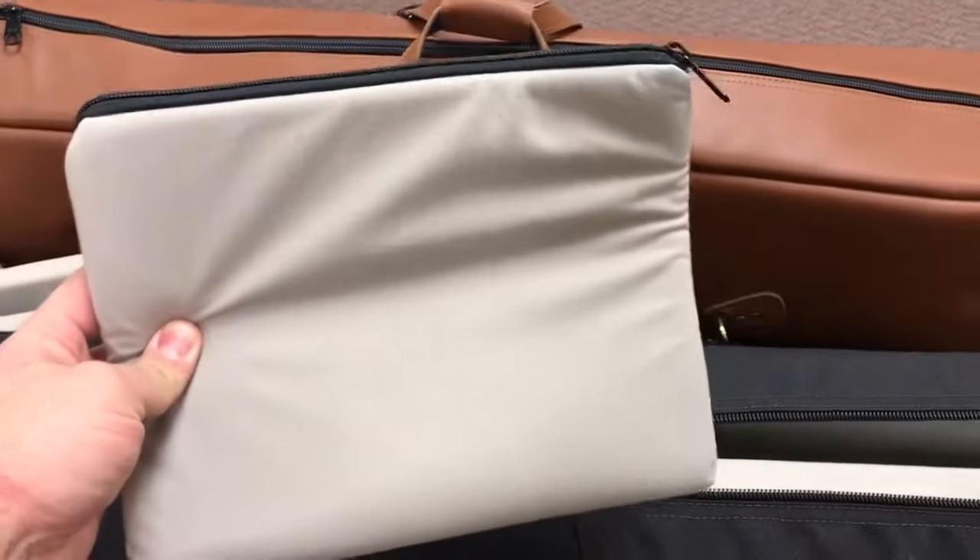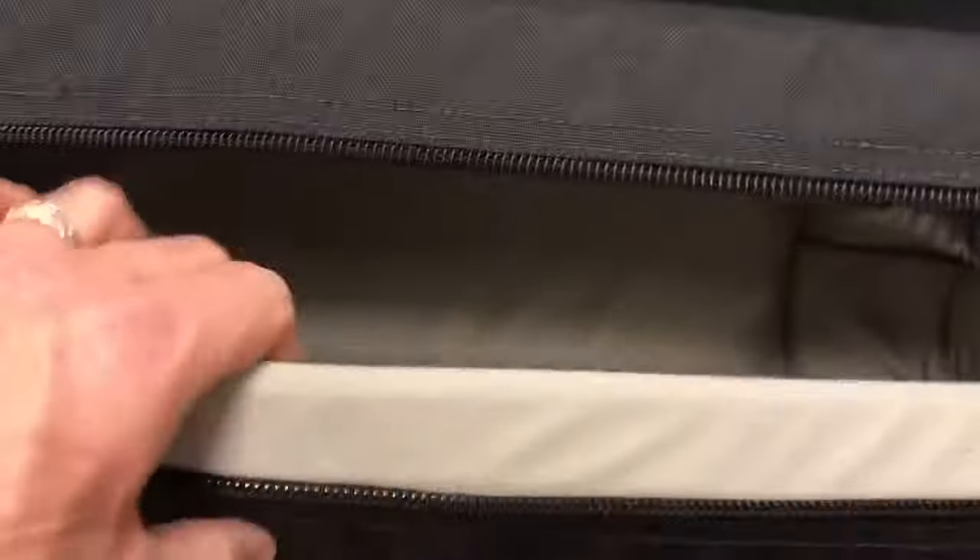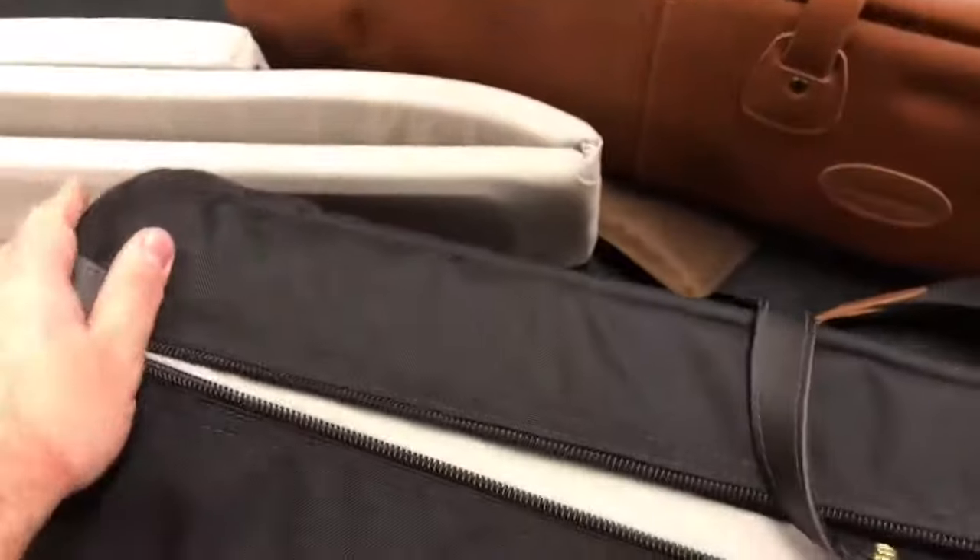On the interior, we still have the interior slide pocket. There's extra padding, and they're still coming with a pouch — single cases have one pouch, double cases have two pouches. They're still using the same amount of padding throughout, and still using the wooden protection discs on the ends of the bell to give you a lot of protection as well.